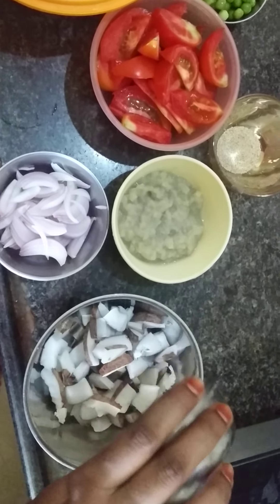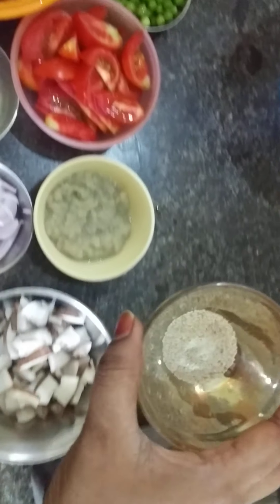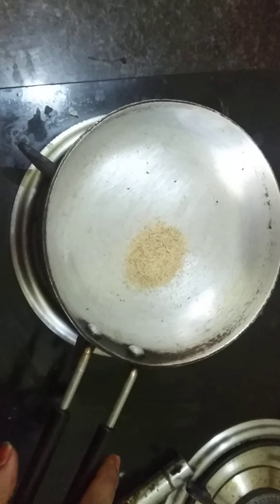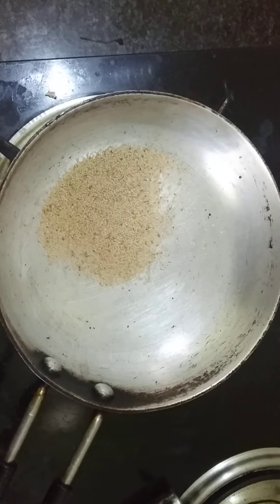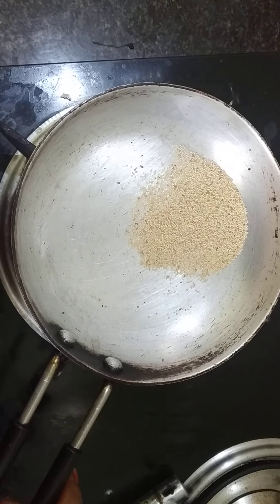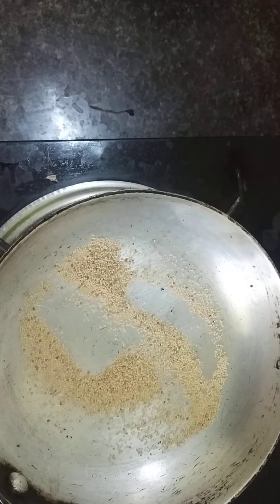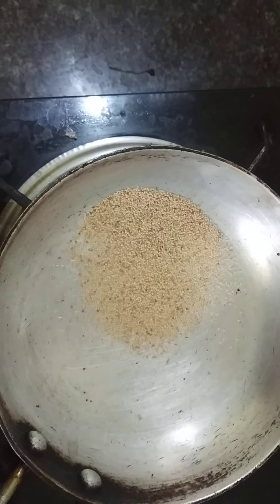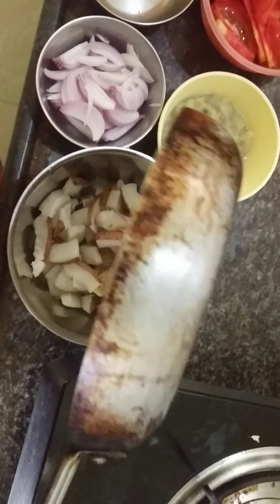First, let's roast a little bit. Let's roast lightly on the stove. Let's start the stove and put it in here.